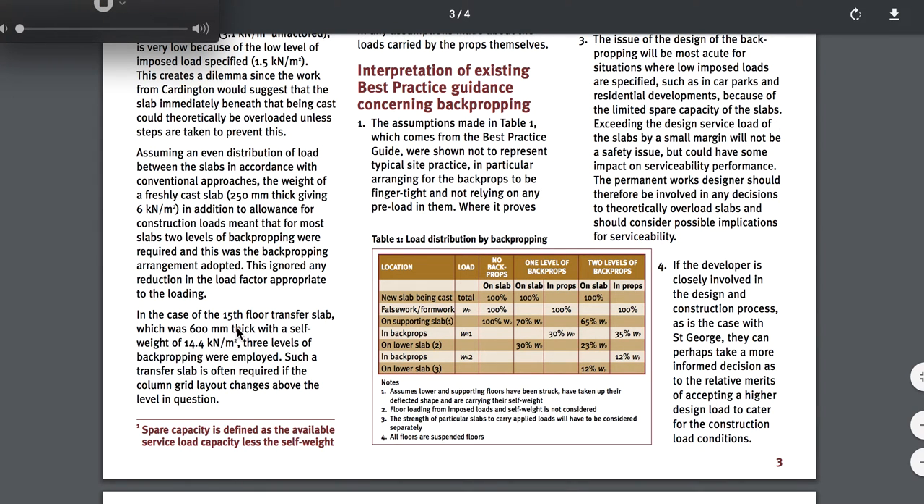This is what I wanted to tie in for you about transfer slabs. In the case of the 15th floor transfer slab — well, how close is that to what we're dealing with here, right? 16th floor. Transfer slab in this one would be down on the 8th floor. In the case of the 15th floor transfer slab, which was 600 millimeters thick with a self-weight of 14, three levels of back propping were employed — three levels.